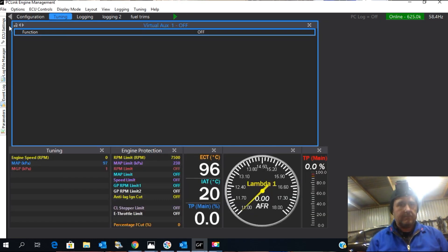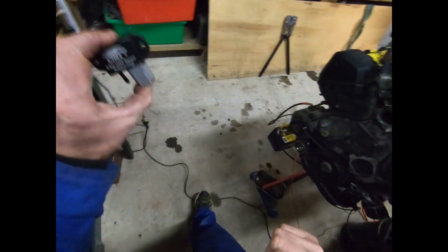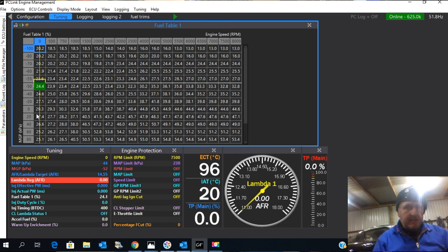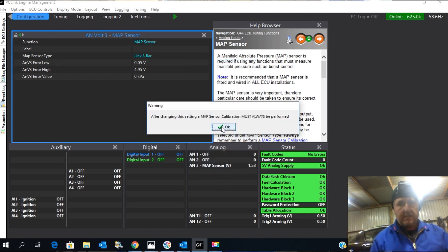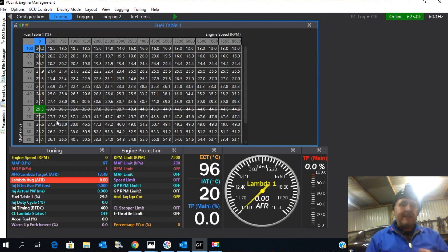If we go to the tuning map, there's the fuel table and you'll see it sits down here at 0 RPM and 0 kPa. I'm going to throw the 3 bar MAP sensor on — plug it in — and you'll see it's now sitting in a different part of the map. That's the difference it makes. So I go in, change that calibration to Link 3 bar, and calibrate it. We go back to the tuning map — see, it's back in the same place. That's what the calibration is all about.